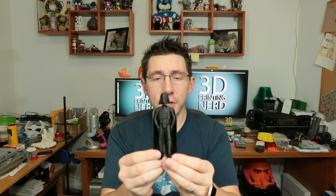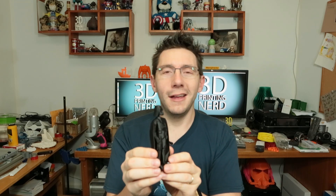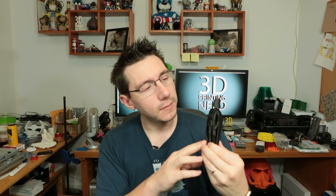Of course I'll put a link down in the description. There's the body, there's the head, there's the peg. I'm thinking about printing just the head but sizing it up on my GMax to be huge — because who doesn't want a giant Darth Vader head, right? Links down in the description — print your own low-poly Darth Vader. I'd love to see what you come up with.